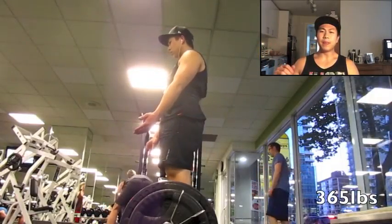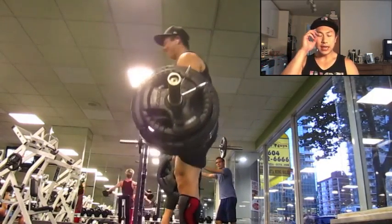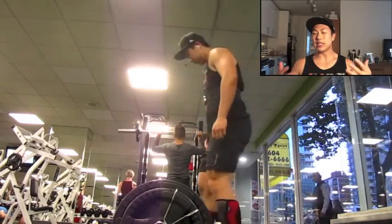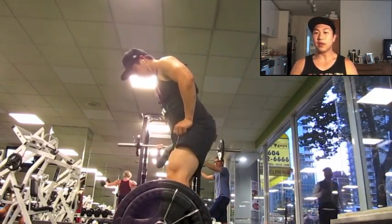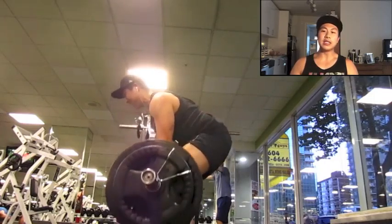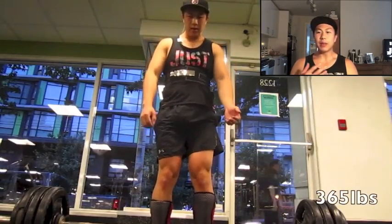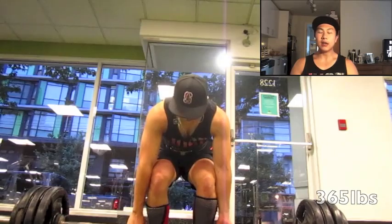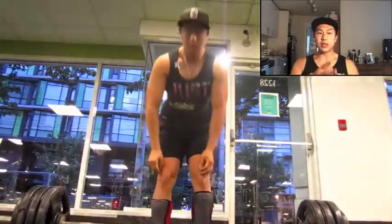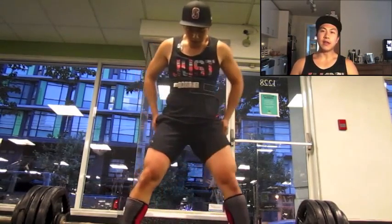I noticed I need to bring my stance in about an inch and a half on each side for sumo, and it did feel stronger. I also brought my hips up a little higher because they were a little too low. It's been really useful to look at my older video to see how my mechanics were then and simulate that feeling — because it felt really good going into my last meet and I want to be confident going into this one.